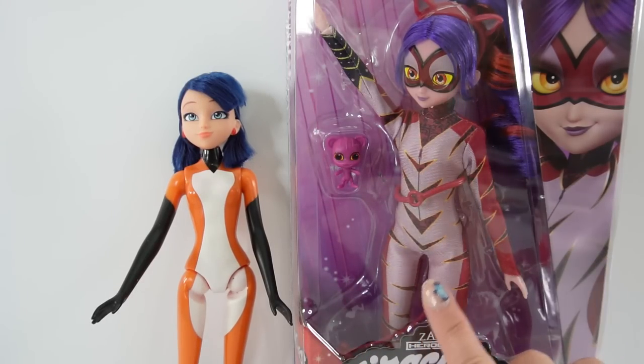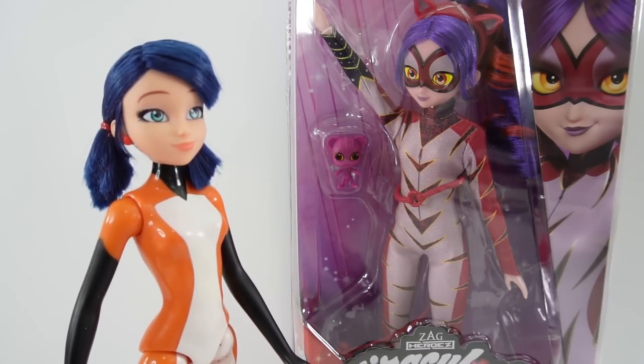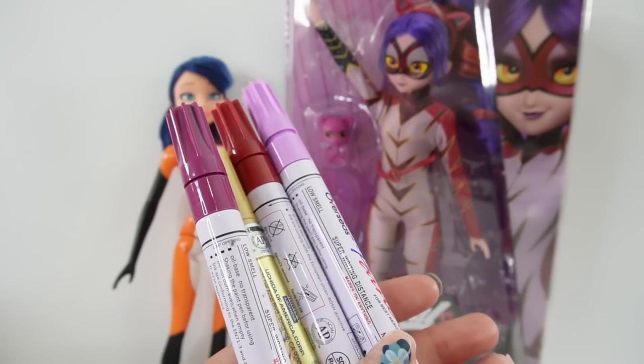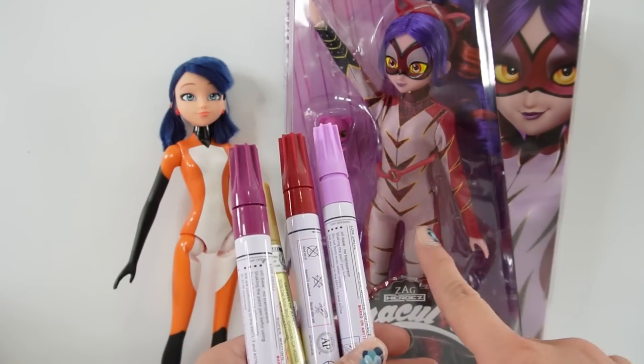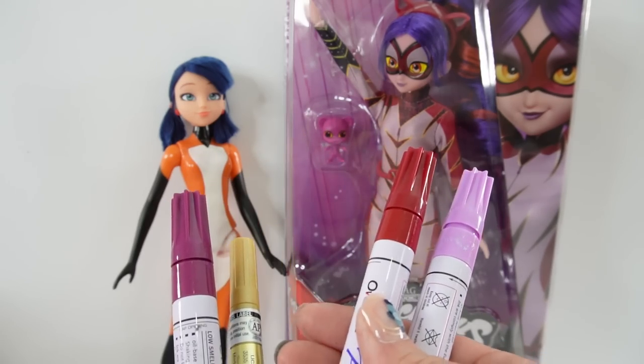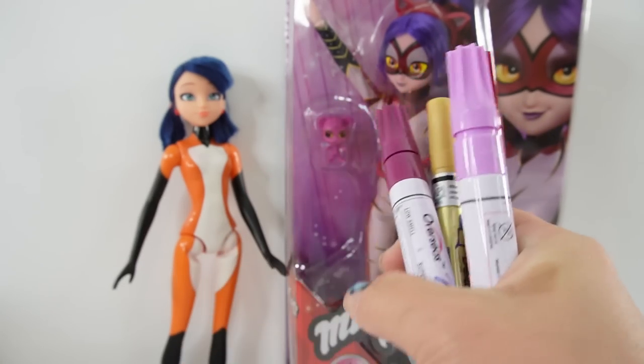Over here is the official Purple Tigress doll and pretty soon Marinette here is going to look just like her. To do this custom I'm going to be using some oil-based paint pens. I don't have the exact colors but I think we can come pretty close. I have lavender, a brick red, gold, and also a purple. All right, let's get started.